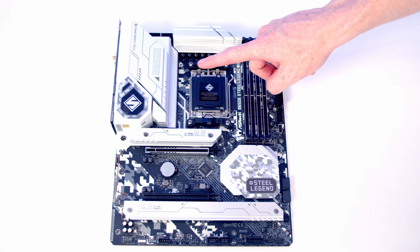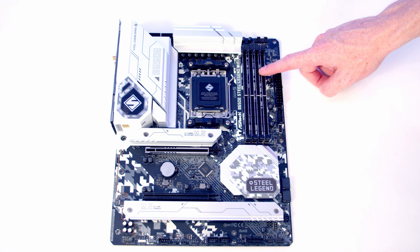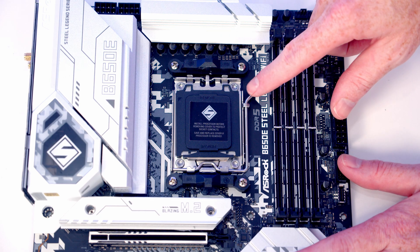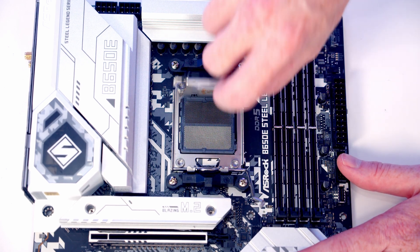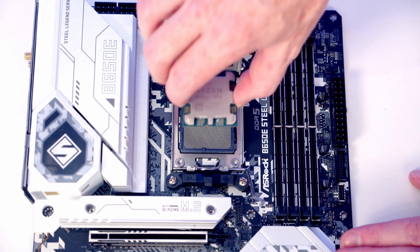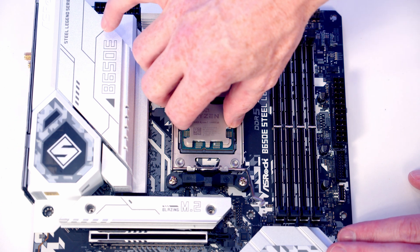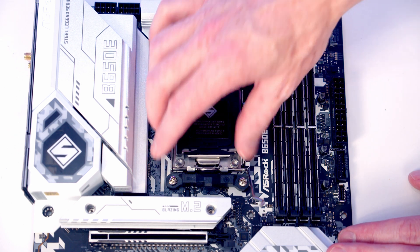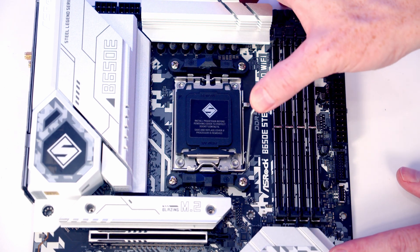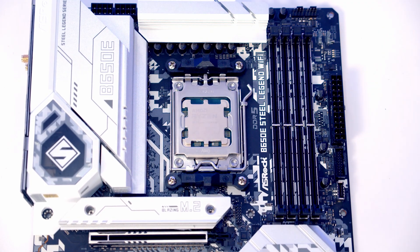We're now ready to start working on the motherboard — installing the CPU, M.2 SSD, and RAM before we install the motherboard in the case. To open the CPU socket, push the lever down, bring it all the way to the middle of the motherboard, and open the socket cover. Lower the CPU carefully into the socket making sure the text is the correct way up, then close the socket cover. As we close the lever the black plastic piece will pop off — keep it in the motherboard box for safekeeping.